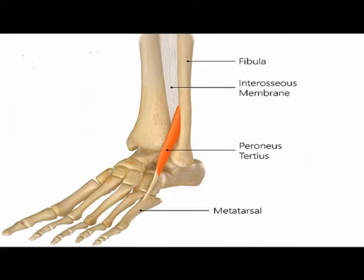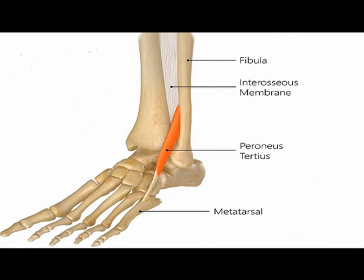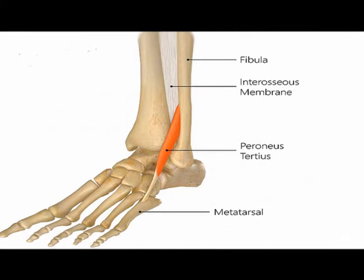The peroneus tertius muscle is classified as an extrinsic foot muscle. The reason for that is because it does move bones in the foot, but the origin of the muscle is outside of the foot — it is on the lower leg. So therefore, it's classified as an extrinsic foot muscle.